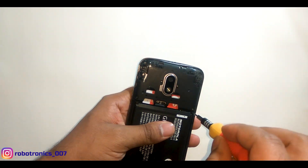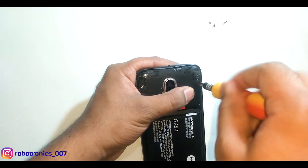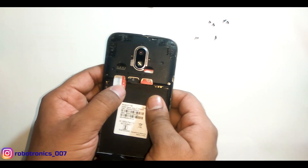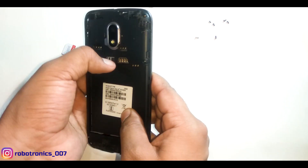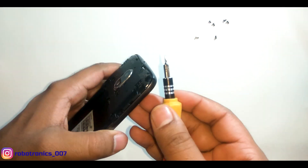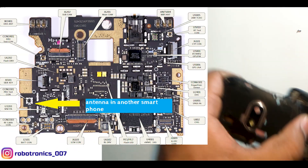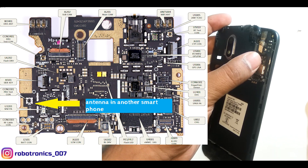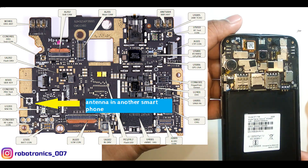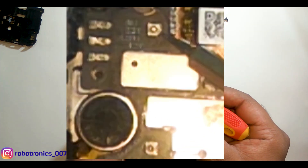Take out the back cover, battery and SIMs. Unscrew the upper plastic case. There are many antennas in a cell phone — like two or more for cellular communication, one for GPS, one for WiFi, one for Bluetooth. The two antennas on the left side that I am pointing at are used for cellular communications.